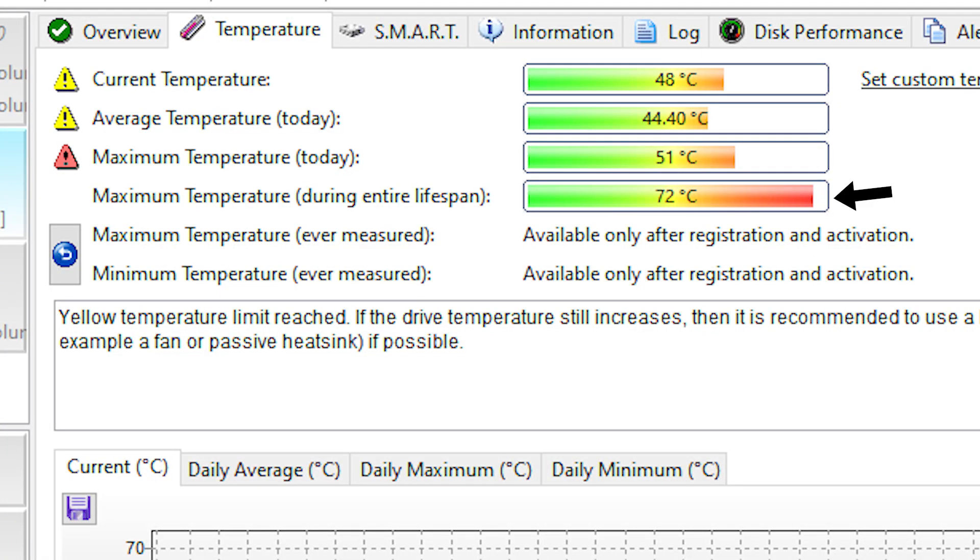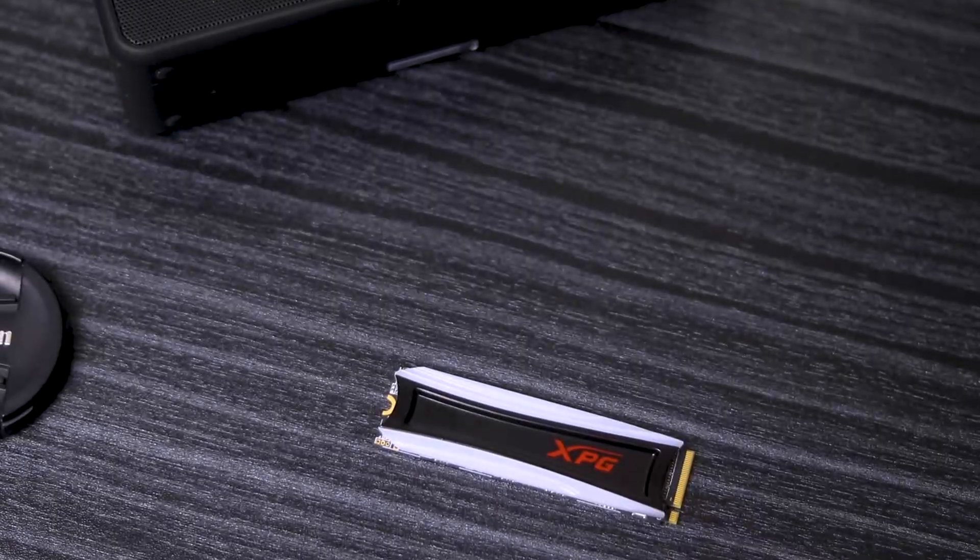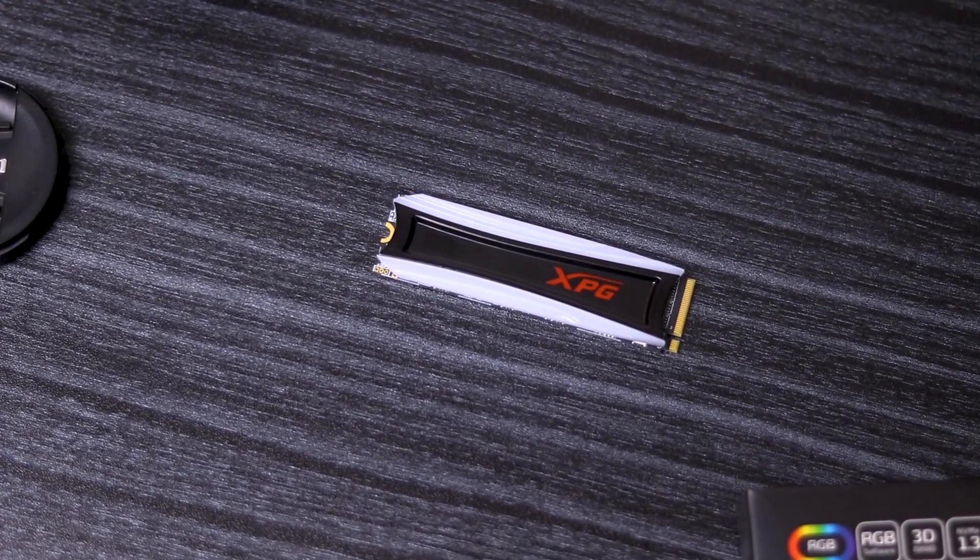A basic concern is the temperature. The temperature is around 44 to 47 degrees Celsius under normal use, while normally NVMe SSDs run at 33 to 35 degrees Celsius. The heatsink here is just a plastic cover. During benchmark testing, the highest recorded temperature was 72 degrees Celsius, and the average was 55 to 57 degrees Celsius, which is quite high. Turning RGB on or off makes minimal difference to temperature. The plastic cover appears to be causing the extra heat rather than dissipating it.